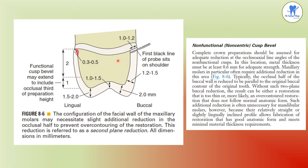Maxillary molars often require additional reduction in the area of the facial wall, as shown in this picture. Slight additional reduction in the occlusal half may be needed to prevent over-contouring of the restoration — this is termed second plane reduction. All dimensions are in millimeters. The functional cusp bevel extends to include the occlusal third of the preparation.